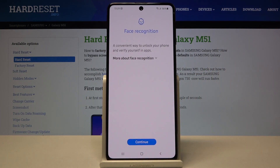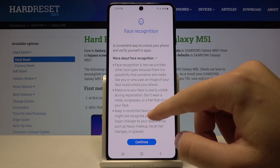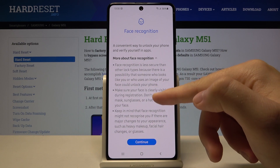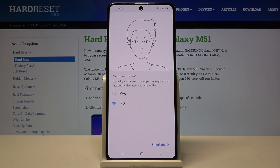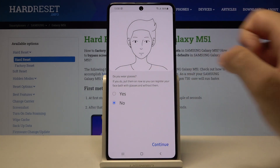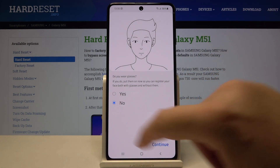Input your priority lock method. Here we have to read all the information about the face recognition. After that, click Continue. I'm not wearing glasses, so I left that option.